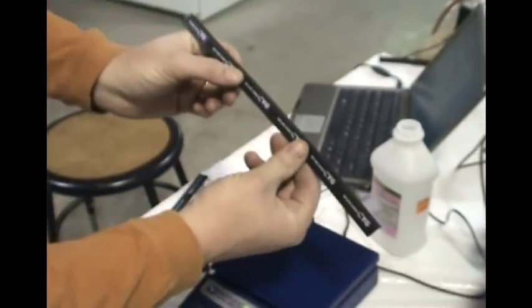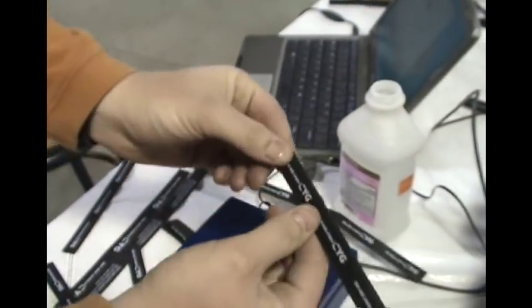The perf — why the perf is beneficial is you can take it to wherever you want to go and pull the part apart.